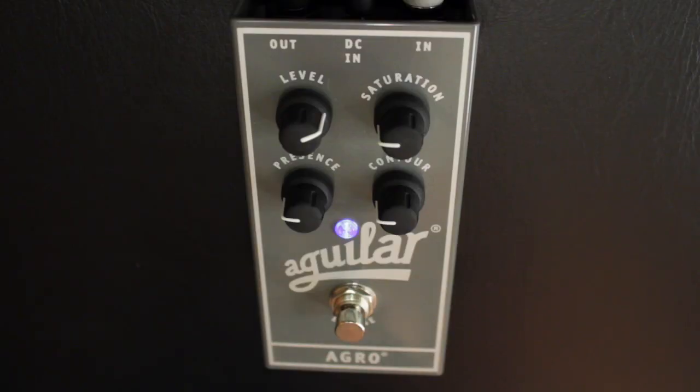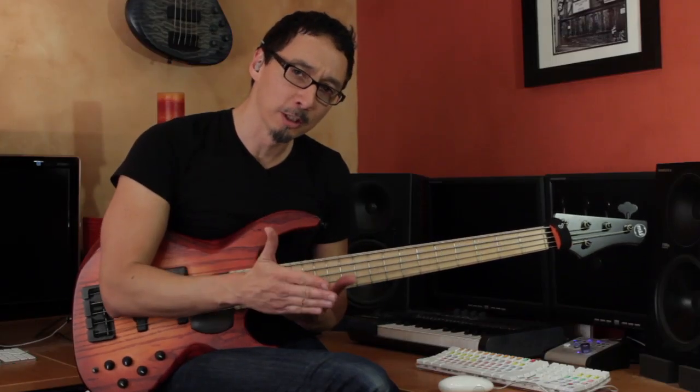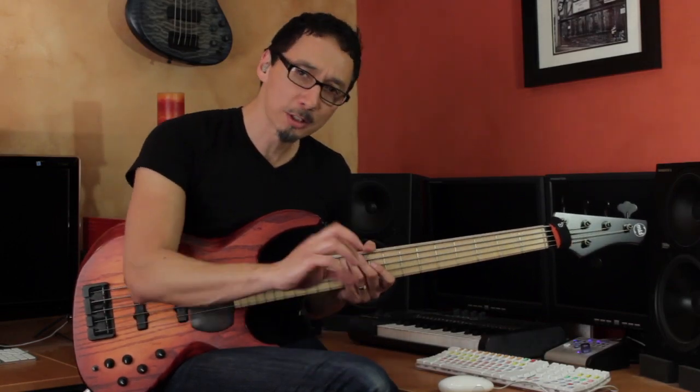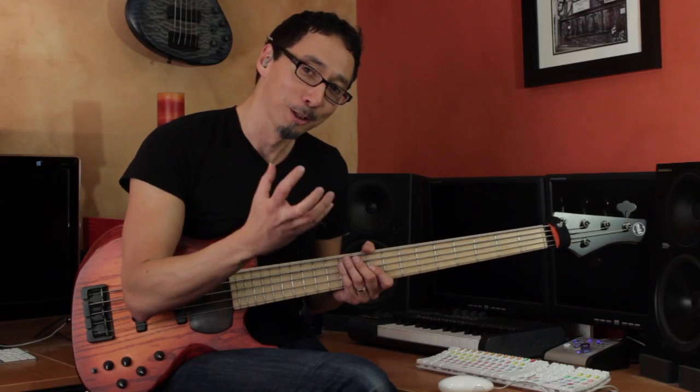The level control will obviously allow you to match the level whether you're engaging the effect or not. And the presence is kind of a high-end control — I think it's right around 4K, so it gives it a little bit more edge.